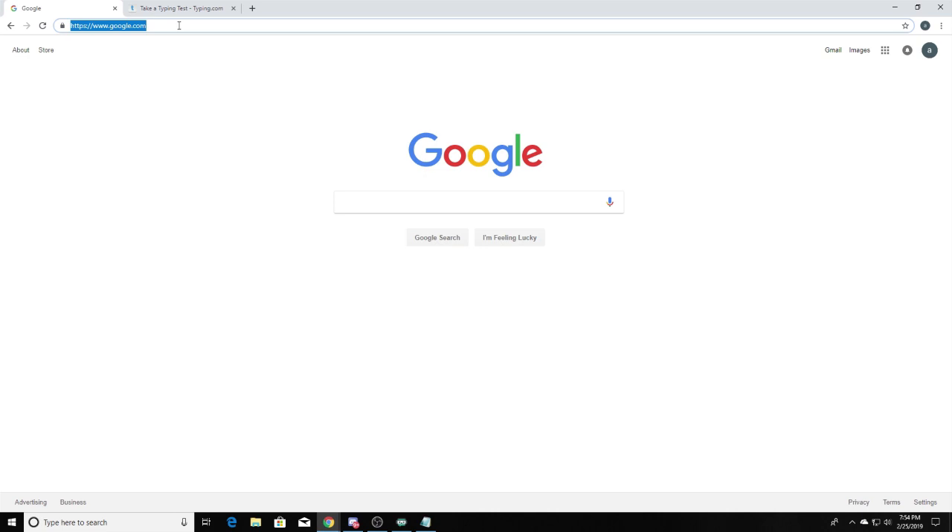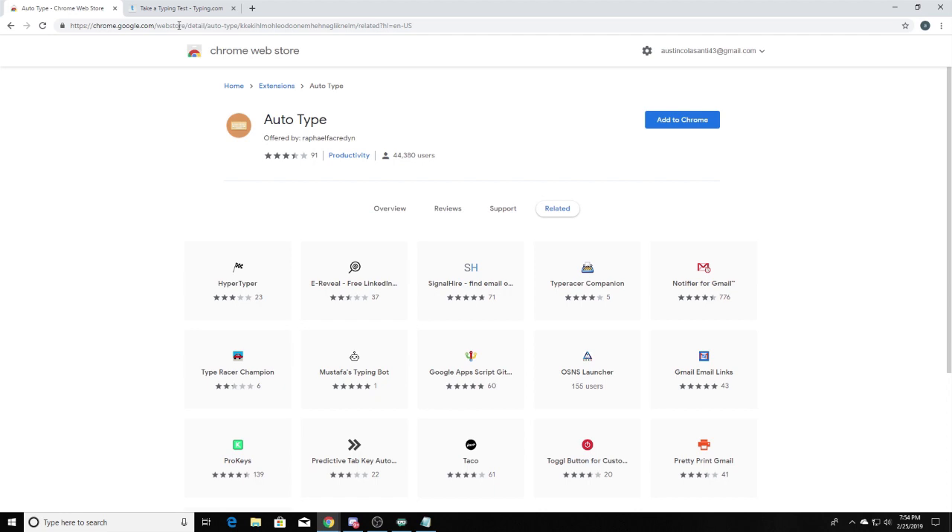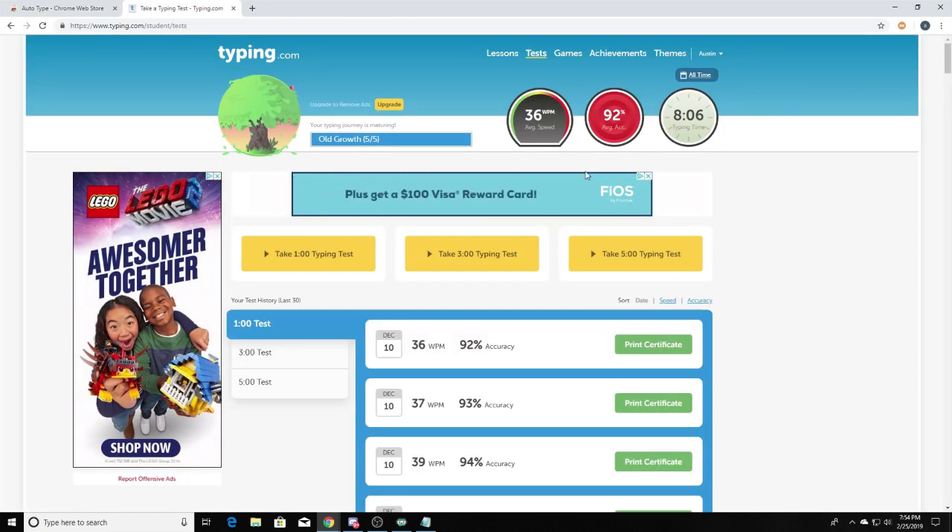The first thing you want to do is head over to this website — the link will be in the description — and it is a link to the Chrome Web Store. After that, you want to click 'Add to Chrome' and it will begin downloading. Just click 'Add Extension'; it's not much of a download, it takes like two seconds.